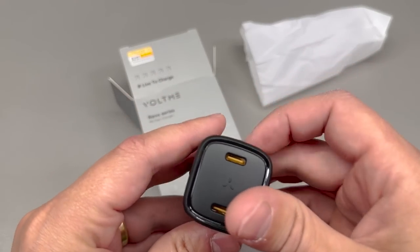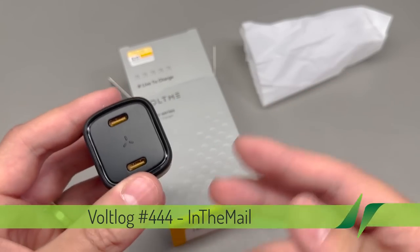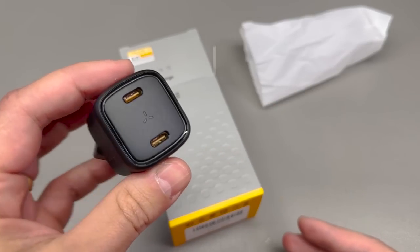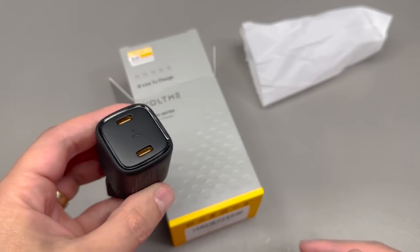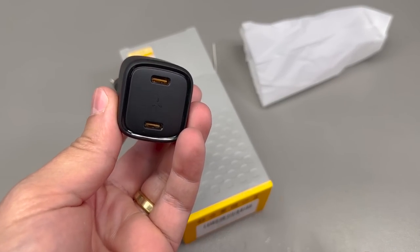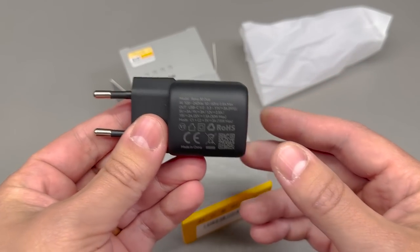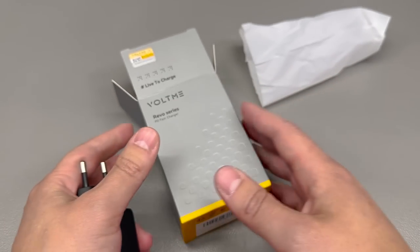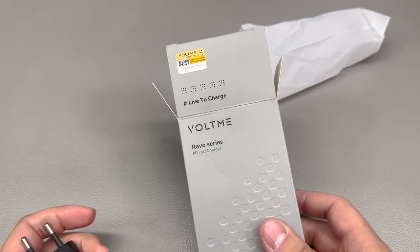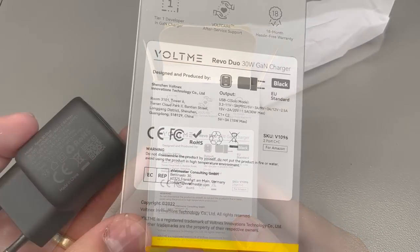I'm going to start with this Voltme dual USB Type-C phone charger. I recently upgraded my phone and watch, and I'm charging them with the original wireless chargers which both have USB Type-C on the adapter end. I wasn't particularly interested in output power because I charge at night, but I wanted the charger to be as small as possible to make it easy to carry during travels. So I came across this brand — the Voltme brand — and this particular model is a 30W maximum power dual USB Type-C charger.